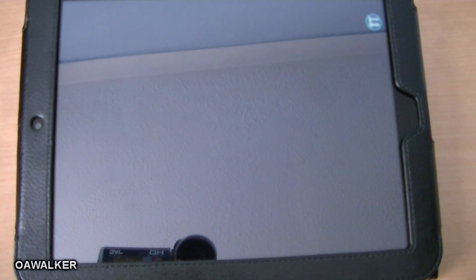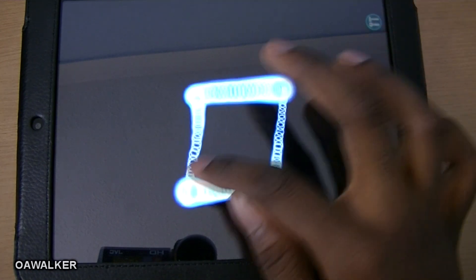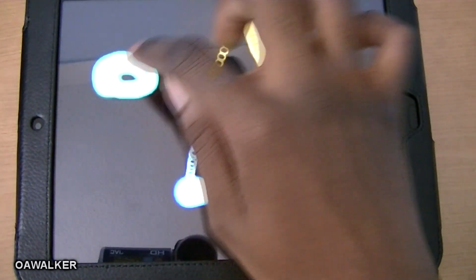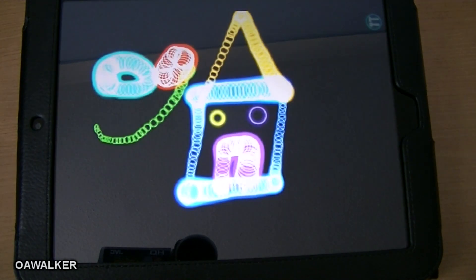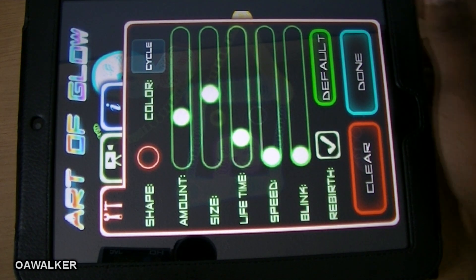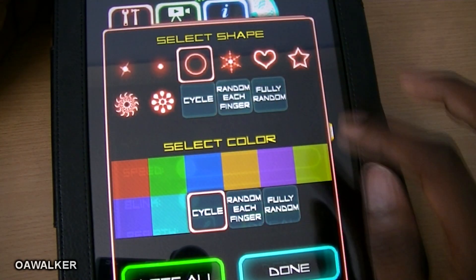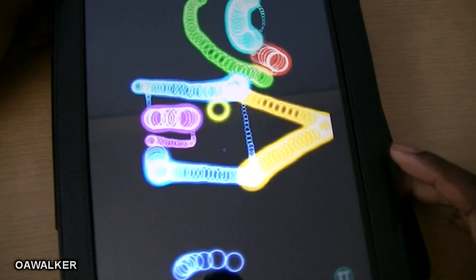The next application is Art of Glow. What it does is you can draw pictures and it follows where your fingers are going. It's a pretty cool application — you can draw faces, draw pictures, it's great just to mess about with. You can go into the settings and change the color, the speed, how fast it blinks, the shape — there's a bunch of different options. It's a really good application and it's free from the HP catalog.